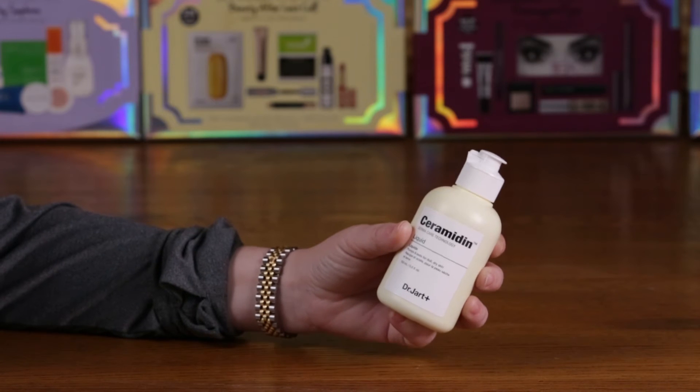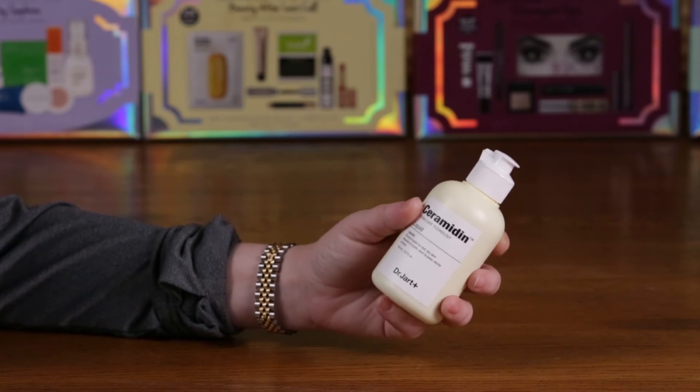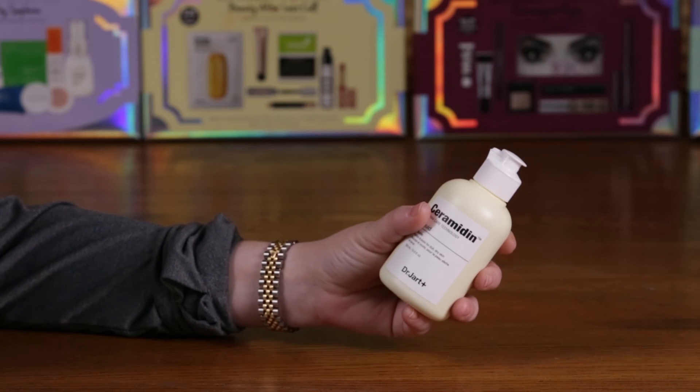This is definitely a part of my routine and it's been a part of my routine since I found the Dr. Jart brand. This is one of the first products I bought, and I've been using it ever since without discontinuing use at all.